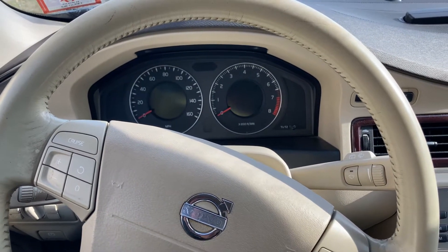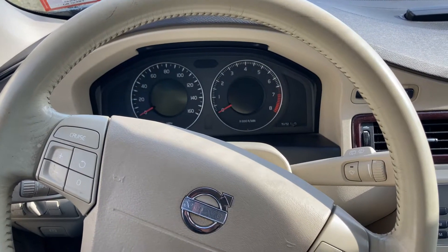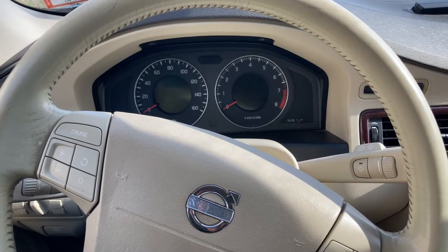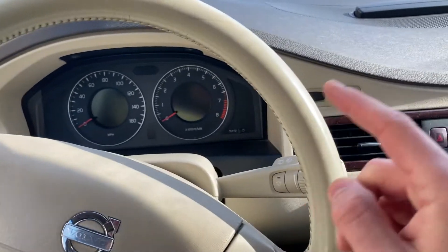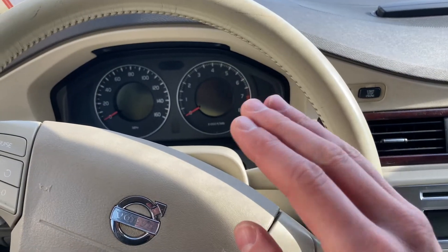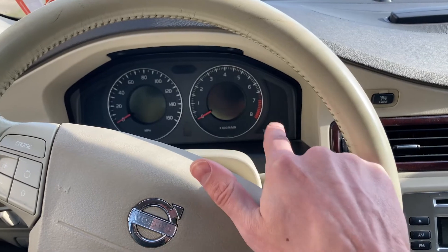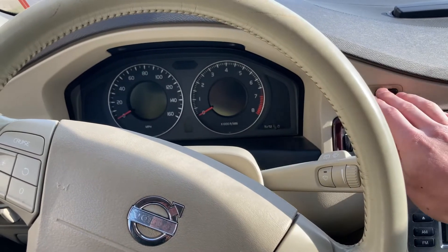What's up YouTubers, here in a Volvo XC70 — this is a 2009 or 2010 I believe. I'm gonna show you how to reset the service. This does require multiple steps, and there's one point where I may have to put the phone down just to kind of initiate it, but long story short, here we go.